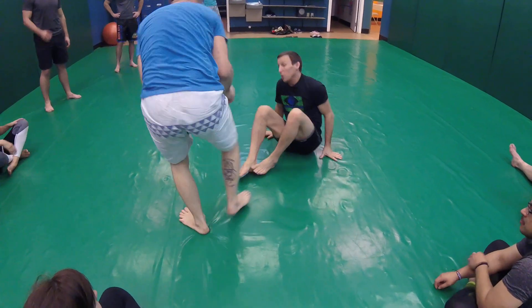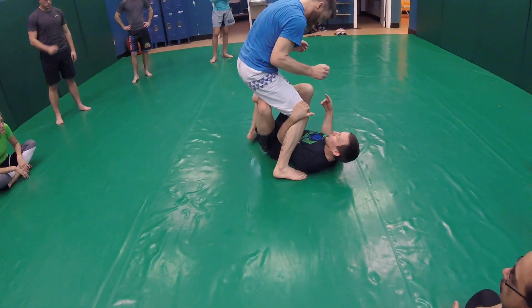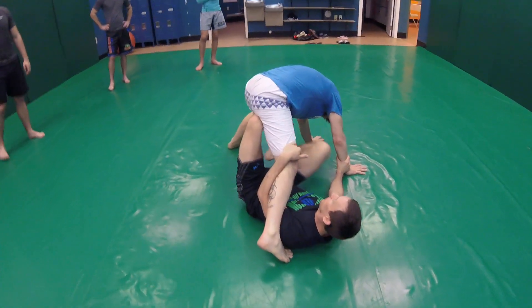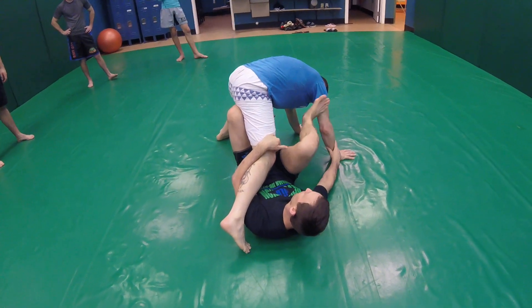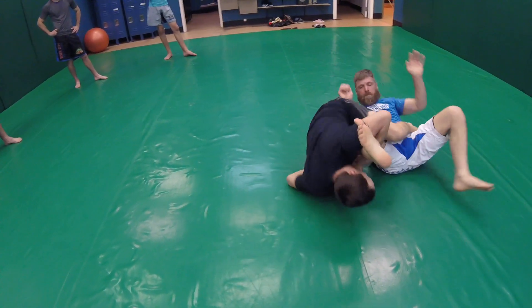Just go into X-guard here, or go single to X to get more practice. Once we get the X-guard, I stretch Billy out and he doesn't want to fall backwards. Pull the wrist, bottom leg comes out, pushing away. Remember: the arm is two pieces — the top piece goes away from me, the bottom piece comes to me. Then my leg kicks him over.